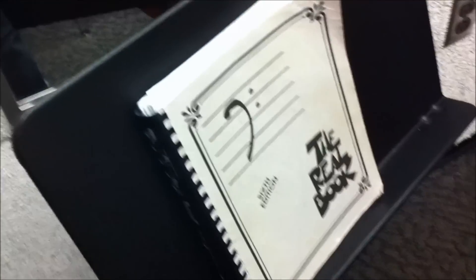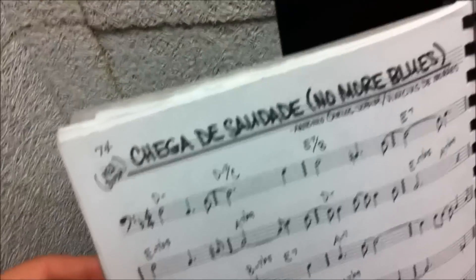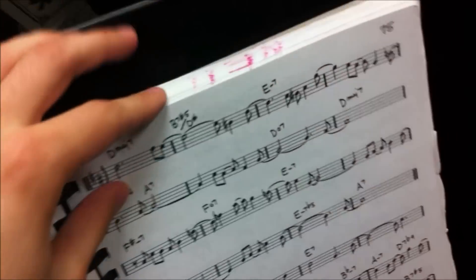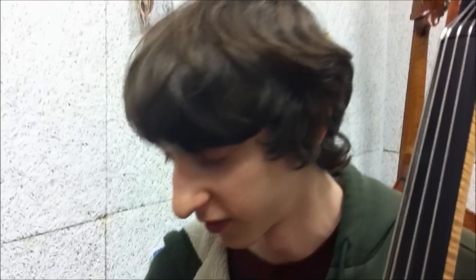How has bebop influenced your life? Bebop is probably the most profound music I've ever experienced, and that's why the real book is so important — because every bebop tune ever invented is in there. People who write new stuff, it's not going to be as good. That's why in jazz we use the real book. It's probably the most important tool for a jazz player and it contains every song ever written. Any of the new stuff people write is just bullshit. You don't need to listen to that. This is where it's at.